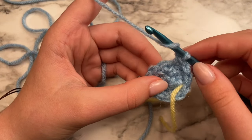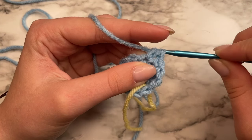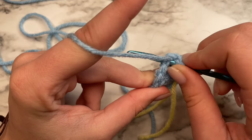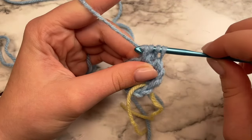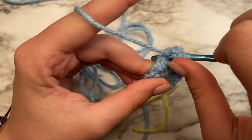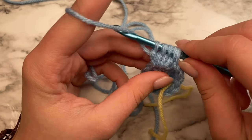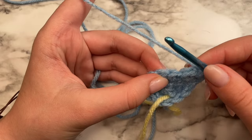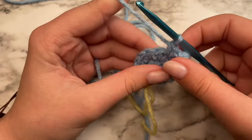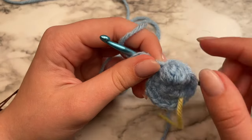To do the bobble stitch, you're going to yarn over, insert your hook through your next stitch, yarn over, pull up a loop — so you'll have three. Yarn over, pull through two. Do that again until we have five loops on our hook. Once you have five loops, yarn over and pull through all five — and that's your bobble stitch. In the next stitch, do an increase: insert your hook, do a single crochet, and then one more single crochet in that stitch. Go ahead and fold the bobble stitch upward so it's pointing in the right direction. Do another increase, and one more increase with two single crochets in the stitch.